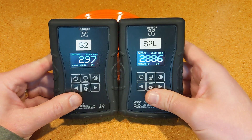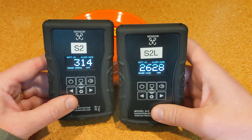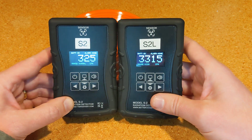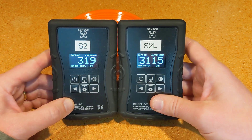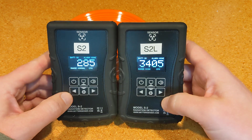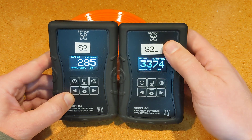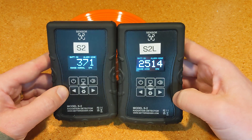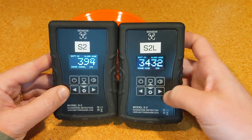I hope that clarifies the differences and why the S2L is offered alongside the S2. For the user, there will be very little difference in look and feel — the S2L will have a different silk screen on top, and the screen will be more responsive, displaying a current number much more rapidly. If you have any questions, let me know. At the time this video is being released, pre-orders are available. Go to bettergeiger.com and order one if you want. Thanks for watching.